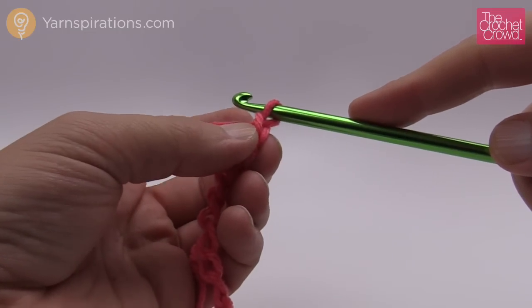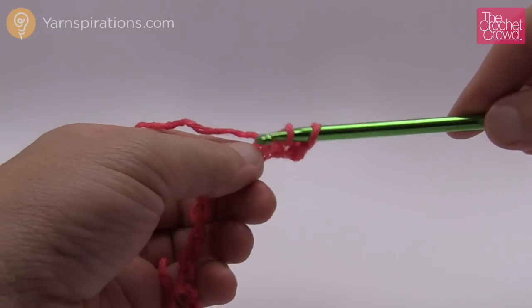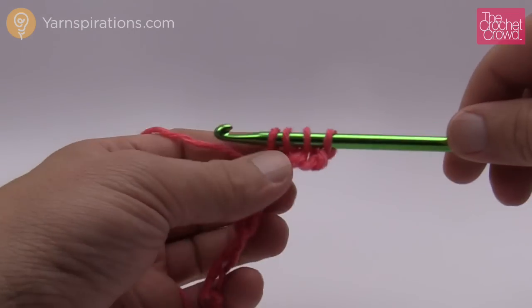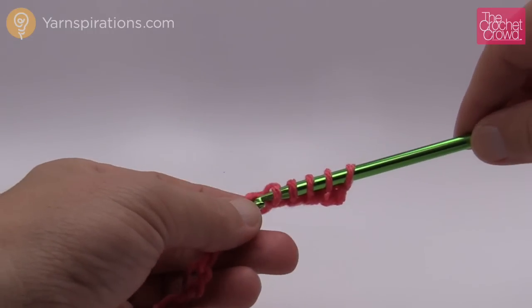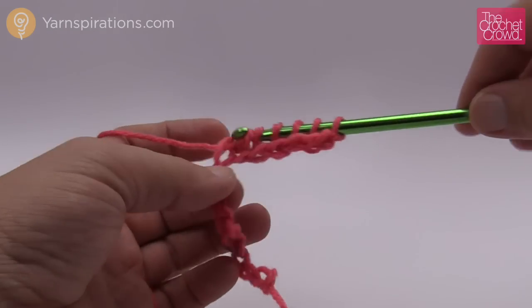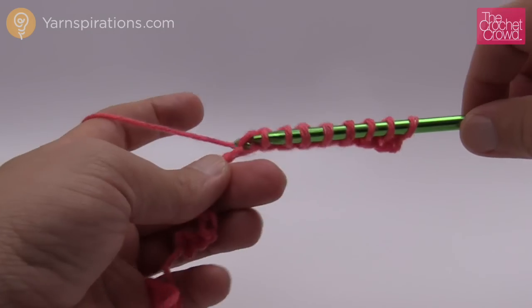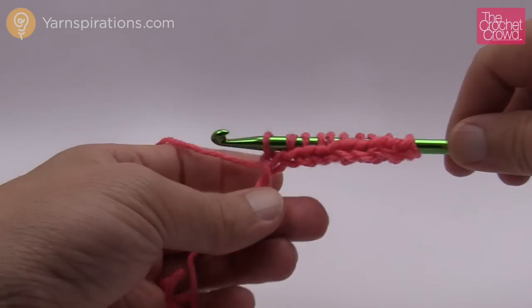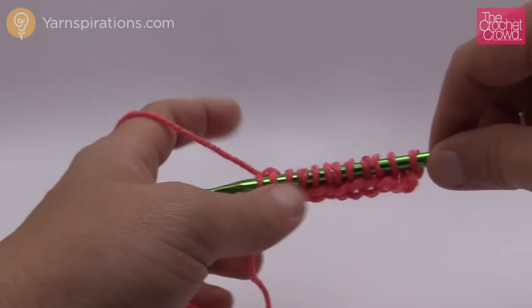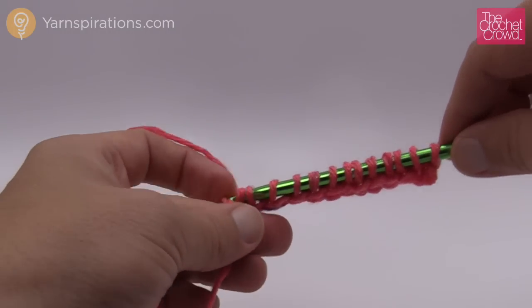Once you have your chain done we're simply just going to do everything the same way. Skip to the second chain from the hook — so 1 and 2 — turn it over and get the back loop only, grab your stitch and start collecting. This is like regular Tunisian because it is regular Tunisian, and we start collecting all the way back. Make sure you can get enough of your stitches on your afghan hook. You won't need a really big hook with an extension cord. Just go all the way to the end collecting each one so you have the exact same quantity of chains you started with.